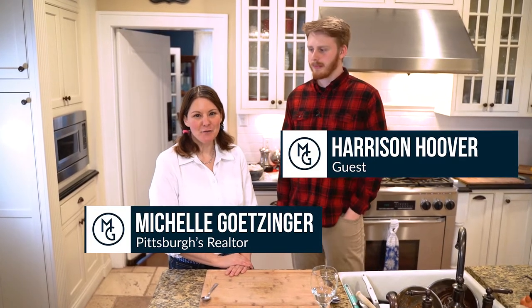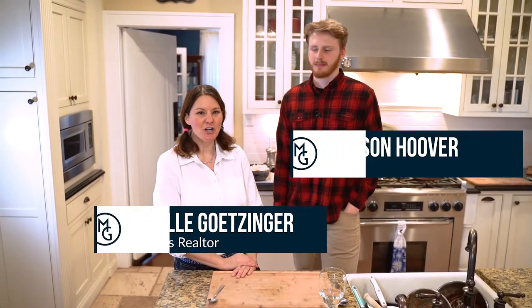Hey, this is Michelle Getzinger here with The Frustrated Foodie, and today we're going to make pistachio chocolate fudge - it's going to be awesome. I can't wait to share this with you, and thanks again for watching and learning along with us.